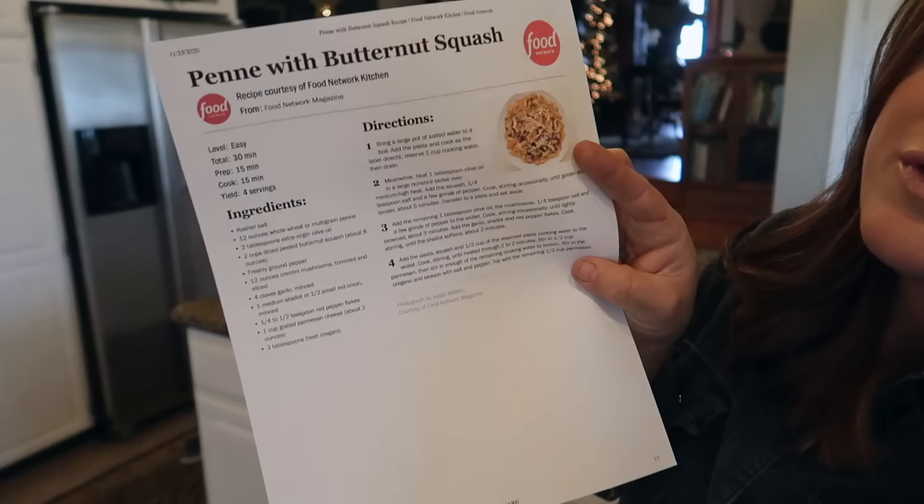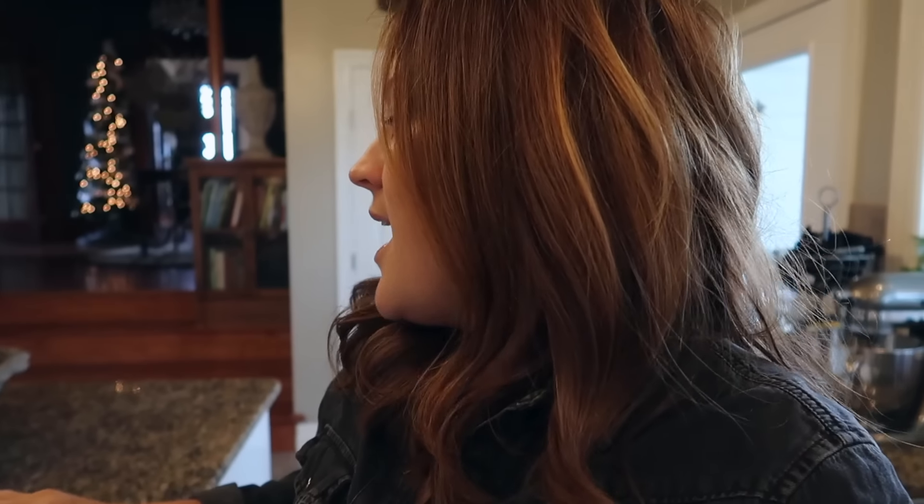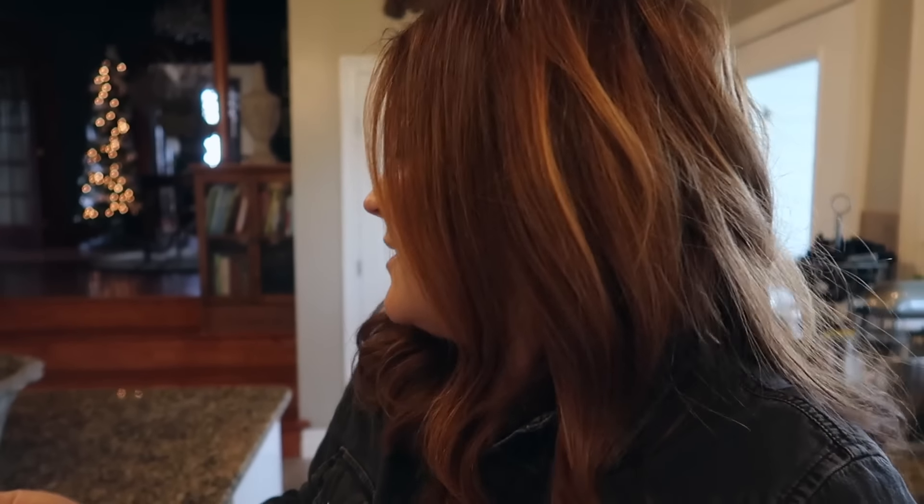So this is the very first time I've ever tried this recipe. It's a penne with butternut squash from the Food Network Kitchen — we'll link it down below. All the ingredients sounded really good together and I think it's going to be a really hearty pasta dish. I am going to be adding chicken, and I'll be adding a little bit less oregano. So we need to dice and peel the butternut squash, I've got eight ounces of cremini mushrooms to slice up, mince the garlic and onion, and I've got my mortar and pestle out to grind up the chilies. I'll get the pasta on as well. It says prep time 15 minutes, cook time 15 minutes — total 30 minutes, and I'm all about that.